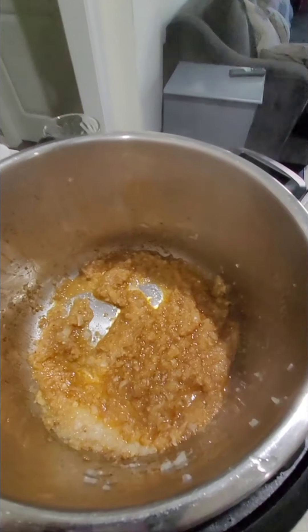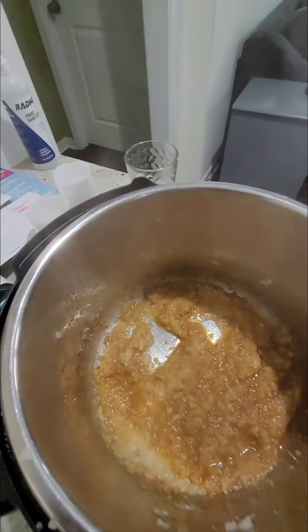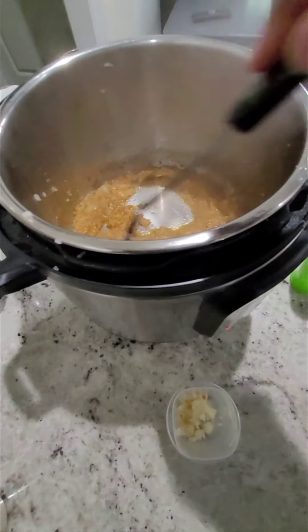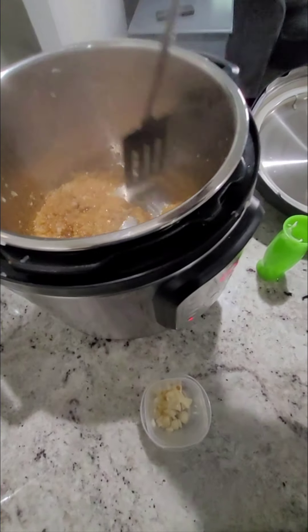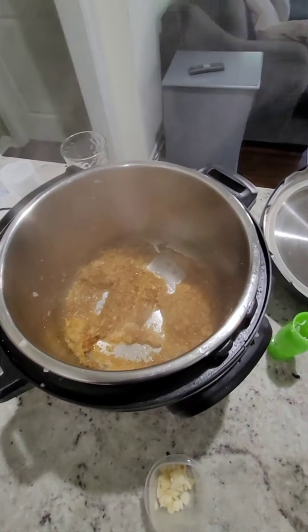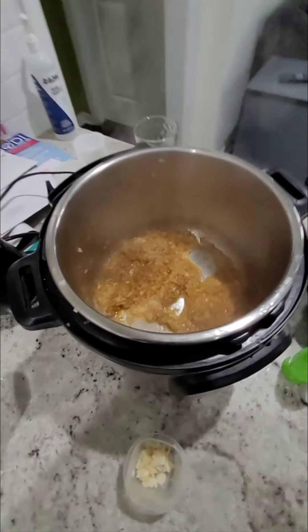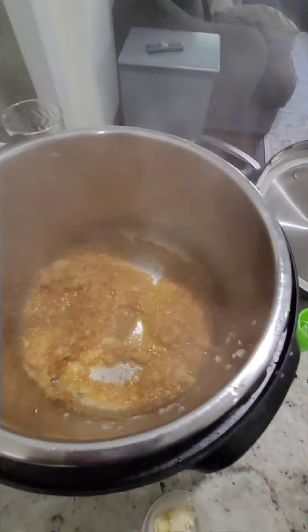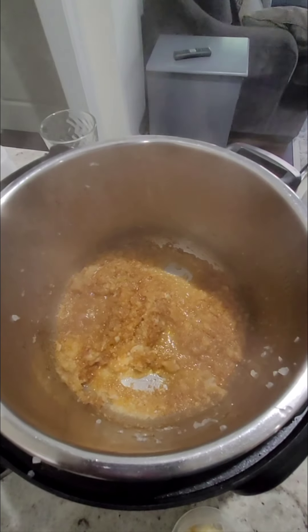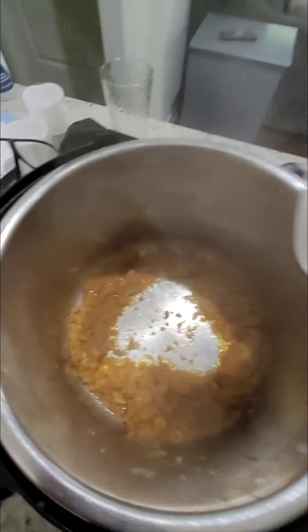The next thing to add will be the garlic. Sometimes I blend the garlic with the onions. Sauté for a minute, and now let's add our fresh garlic.